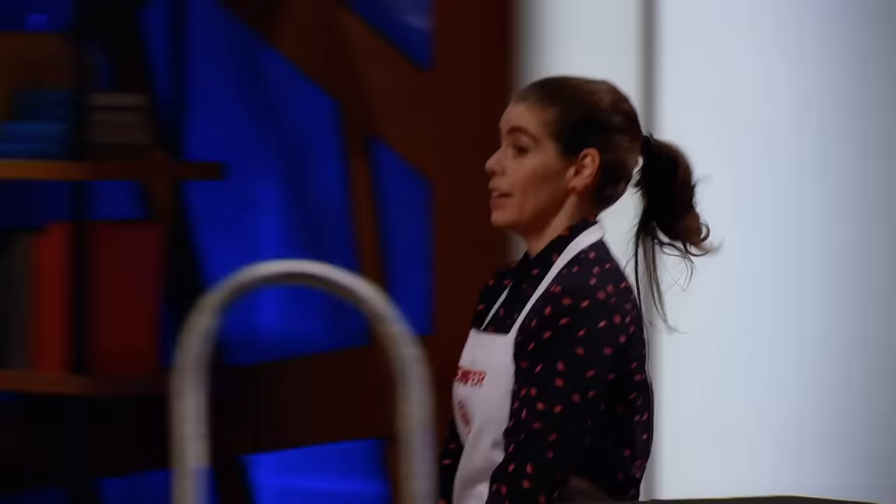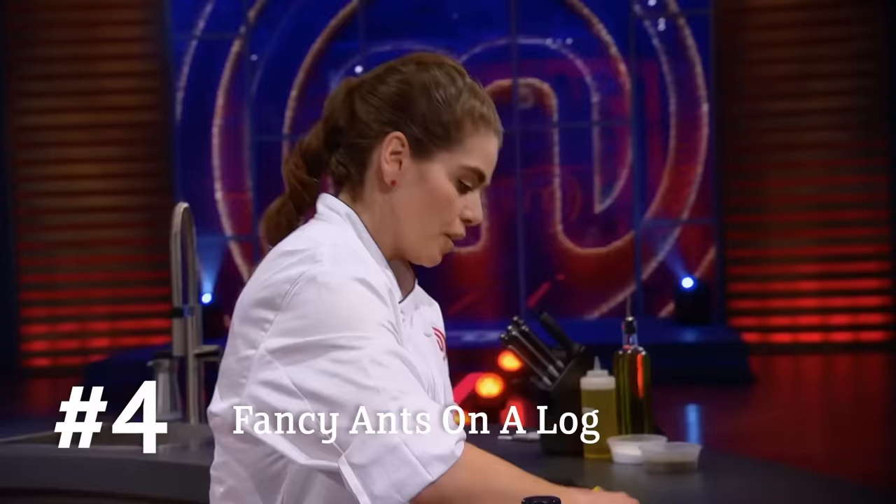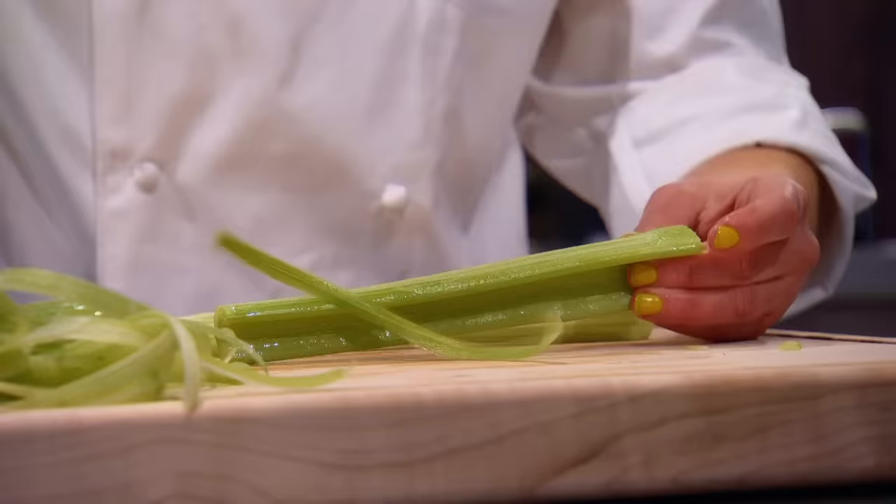It doesn't feel like the bat-flip-level home run I have felt a couple other times in the kitchen, but it feels like I did a good job. I am making fancy ants on a log. A traditional ants on a log — you take a log of celery, fill it with peanut butter, and top it with raisins. It's a fun way to eat some vegetables. Growing up, this was a snack I had in my school lunch, and I just didn't think there was anything cooler than ants on a log.